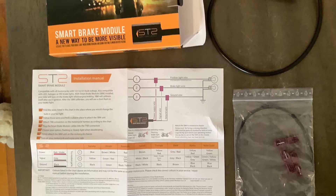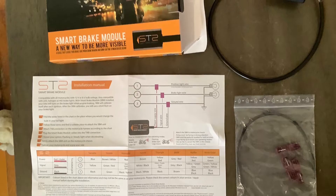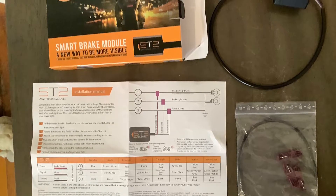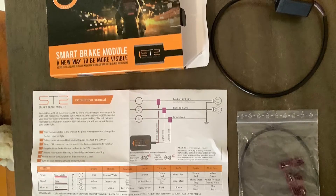Today we're going to install the smart brake module I ordered for Christmas this year — a nice little Christmas gift to myself. In the box you'll find the module itself, a wiring diagram, and all the connectors you need to get this thing hooked up.